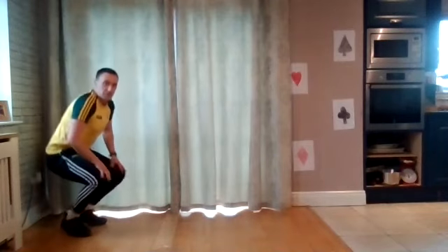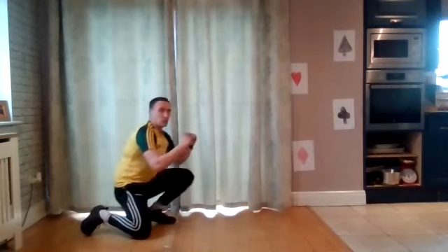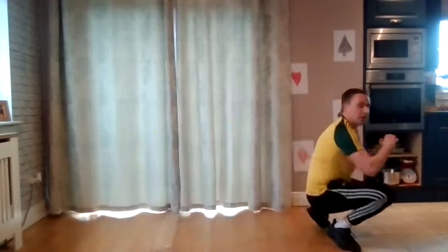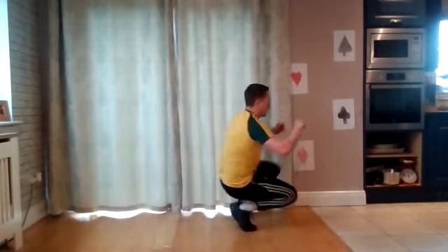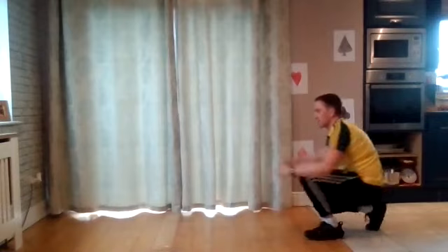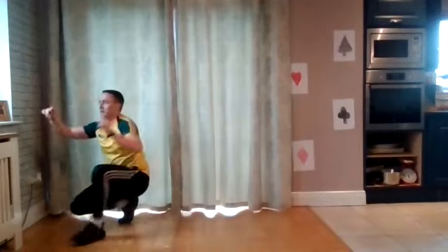Next one we're going to do is the goose. We're staying low and we're just going to walk. Think like you're a goose — stepping to the side, waddling as you go. When you get to one side, all the way back, then switch — all the way over. Try and stay as low as you can, and keep your hands off the floor during your step.